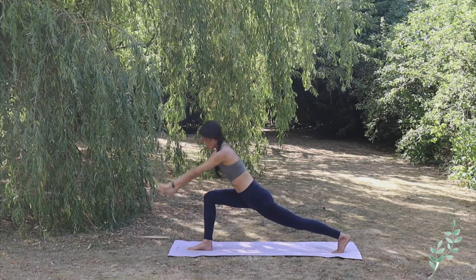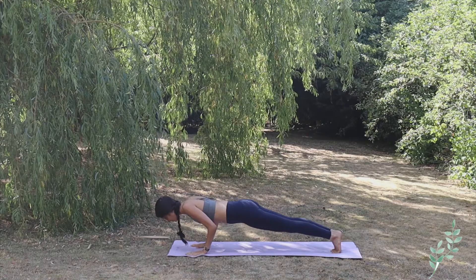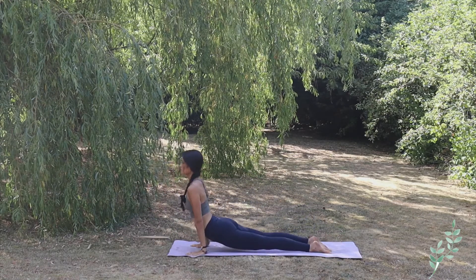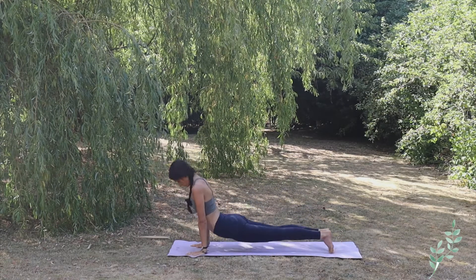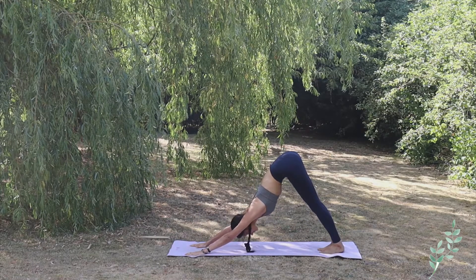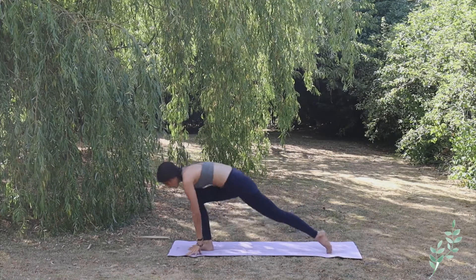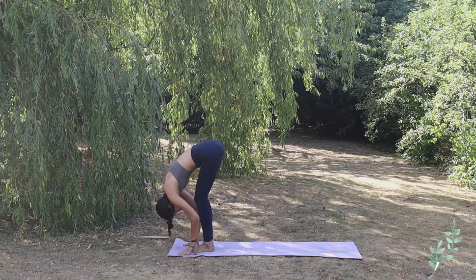Exhale both hands down to the mat, lift your right knee, and exhale bring the left foot back, Adho Mukha Svanasana. Inhaling bring the right leg up toward the sky, bend your right knee, and bring the right foot in between your hands. Inhale, lift yourself up into high lunge, taking one deep inhale in. Exhale bringing both hands down, bring yourself back into high plank, exhale Chaturanga Dandasana, inhale Urdhva Mukha Svanasana, exhale Adho Mukha Svanasana — lengthen your back, lengthen your legs. Walk to the front of the mat, complete forward bend.